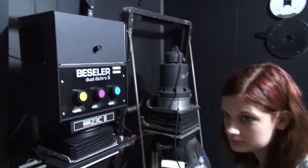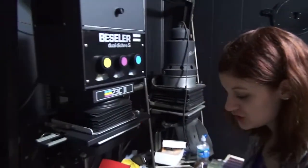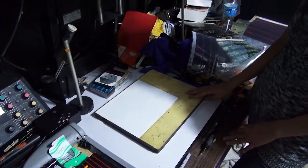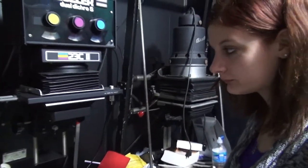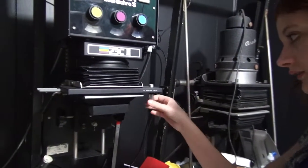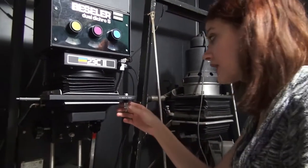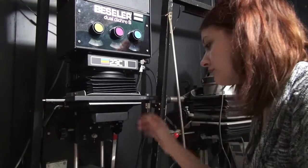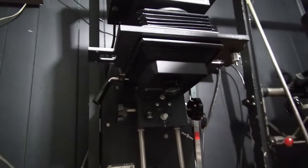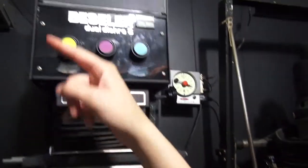Explain exactly what you're doing and what's that thing there and what does it do? This is the enlarger and it puts the picture on the paper. Show me some of the controls on there. You use this to advance your film and basically go from one piece of film to another. And then you focus it with this. And you bring it down with this. And you can use these to change the colors.